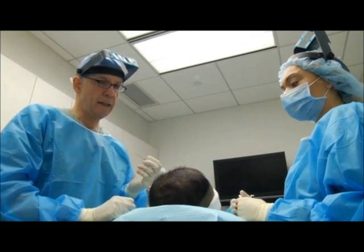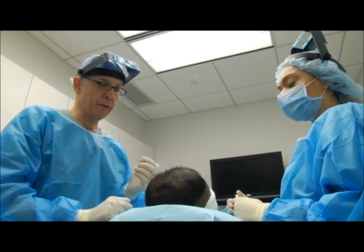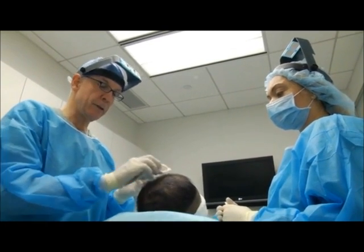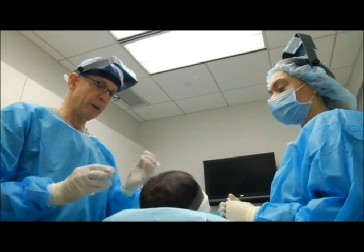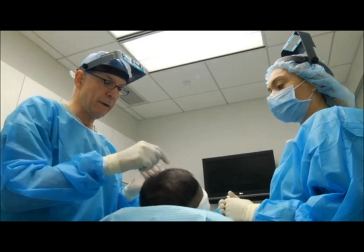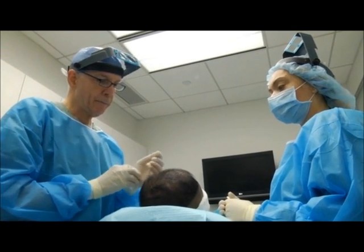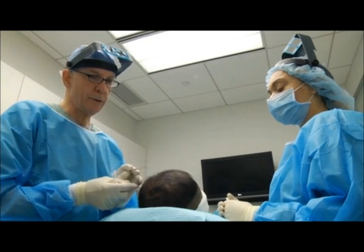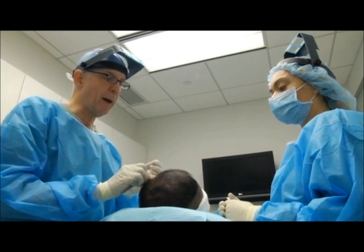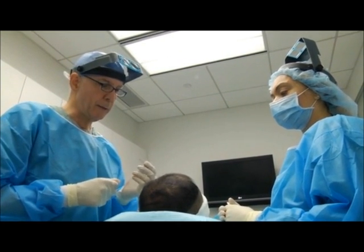Now we're going to use a 19-gauge hypodermic needle, again beveled up, for the two-, three-, and four-hair follicular units. The footprint of the two-, three-, and four-hair units are pretty much the same, so we're able to use the same recipient site for all of them. However, we distribute them differently: we'll put the three- and four-hair units in the forelock area, the center area, the two-hair units surrounding it, and the single-hair units at the hairline. Since John's density is relatively low, the transplant will mostly be built around ones, twos, and threes.